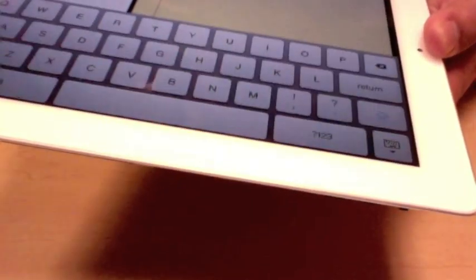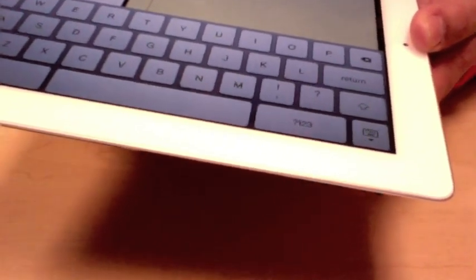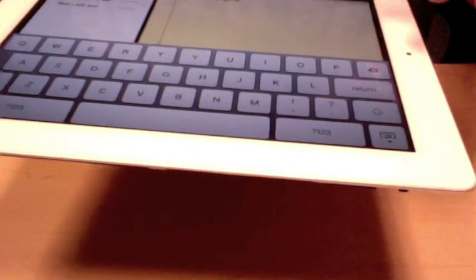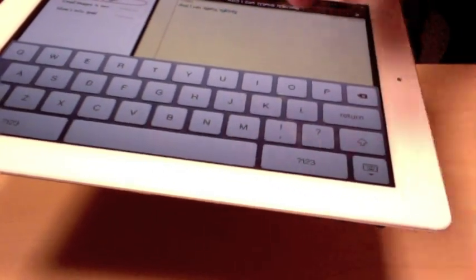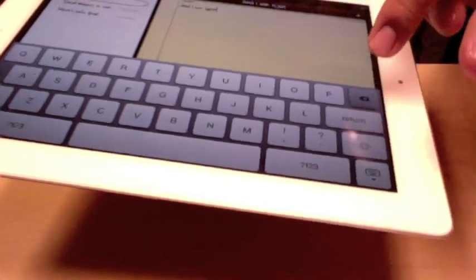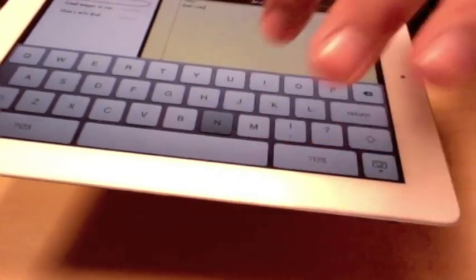How to bring it back? Sometimes it can be a little fussy. What I usually do is just put my finger where I want to start typing and it brings the keyboard back up. Now, Macs are very famous for not having a delete key but having a backspace — just like any other keyboard.